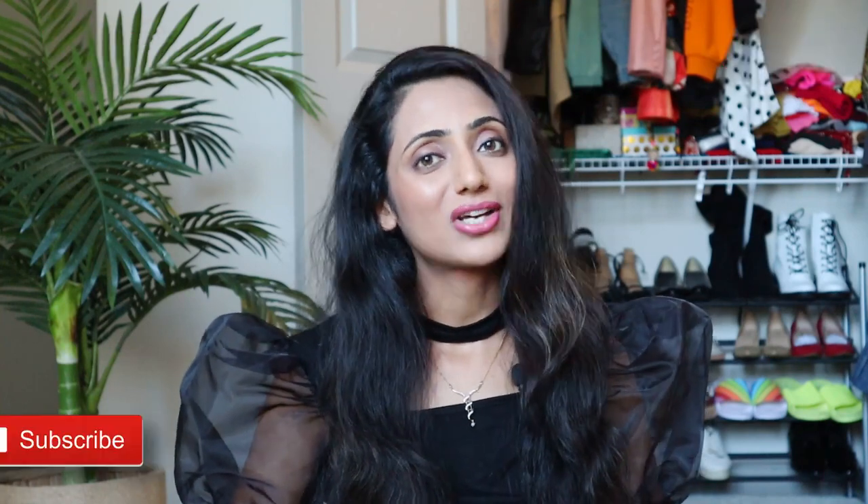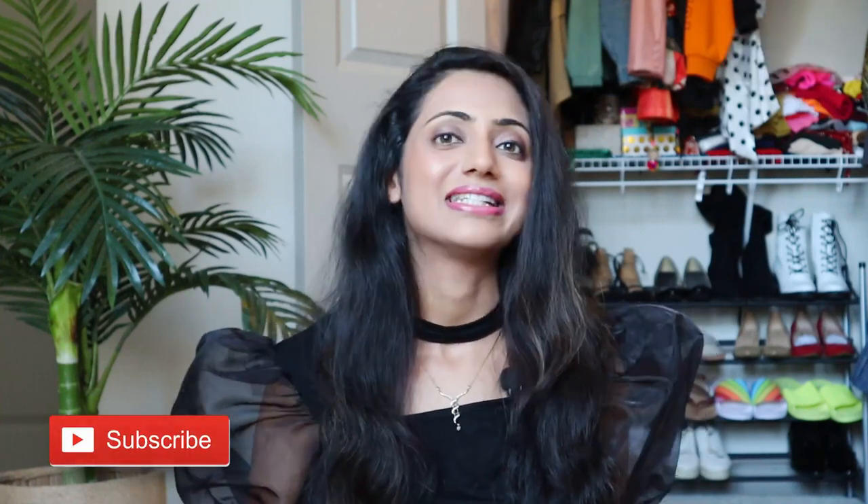I hope you enjoy watching this video and find it helpful. Please share and give a thumbs up if you do. Also please consider subscribing to my channel by hitting that red subscribe button down below, the bell button for regular notifications, and yeah, let's get started.